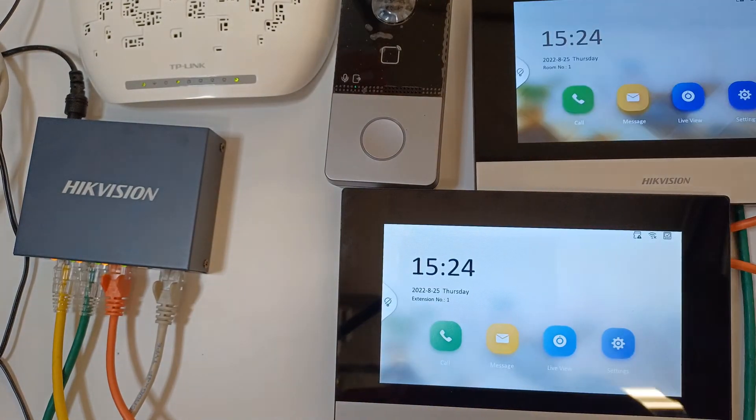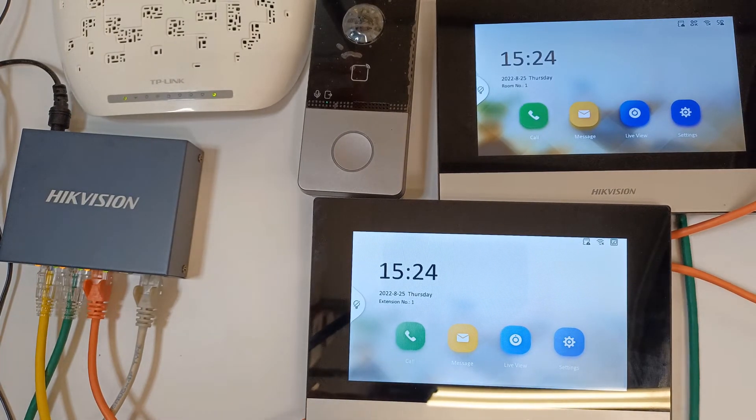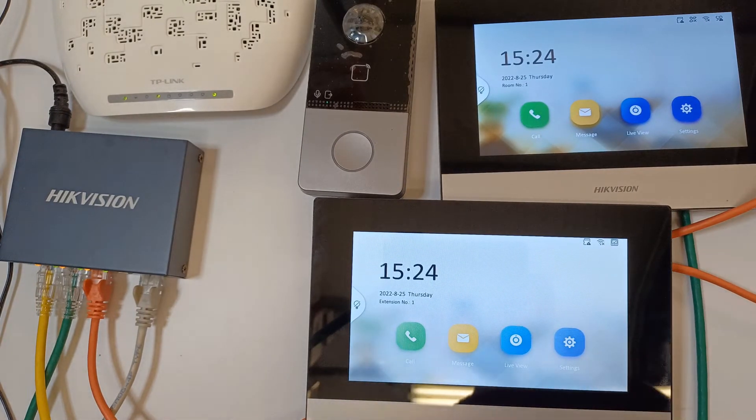On the Hikvision internal monitor. Thanks for watching — we've got a whole little mini series on the setup, so hopefully stay tuned and watch some more videos. Hopefully catch you on another one, cheers, bye bye.